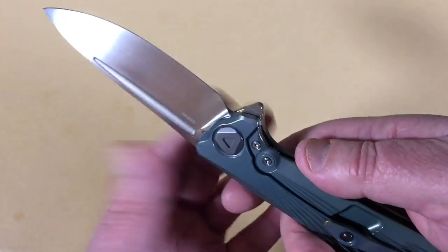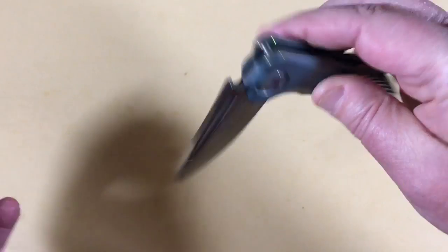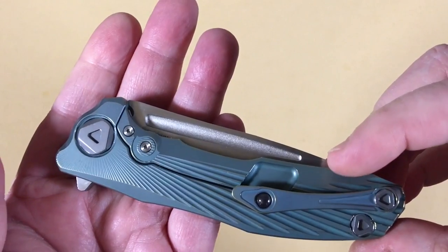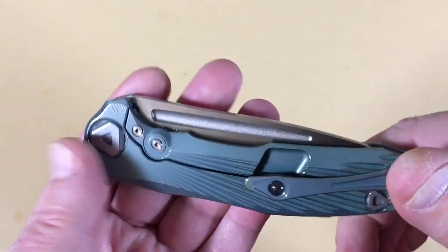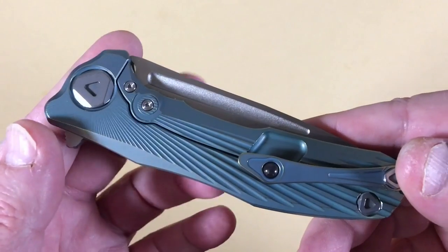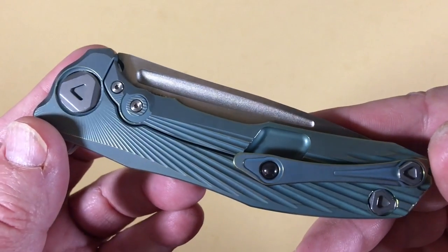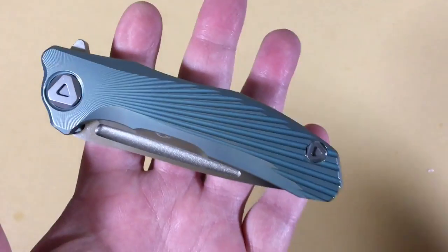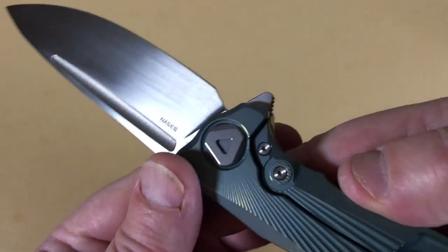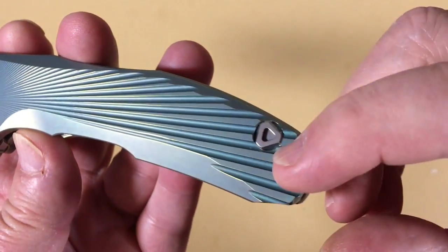He's got both. He gets all kinds of really nice knives. He has a lot of knives that are five, six, seven, eight hundred dollar knives, and this one deserves a place right alongside of them — $265, my friends. Frame lock flipper.